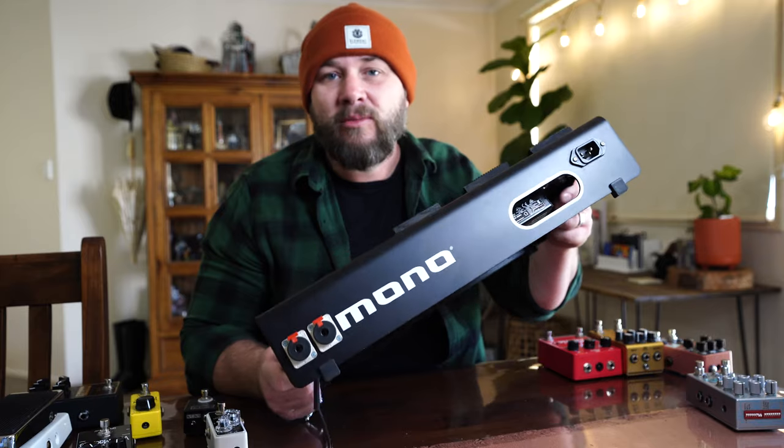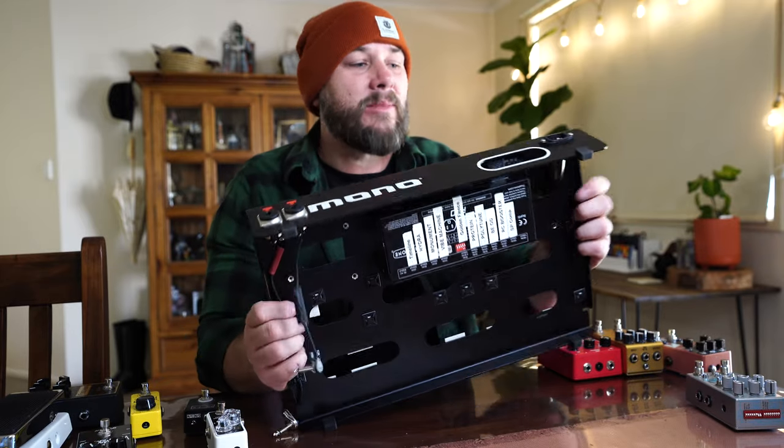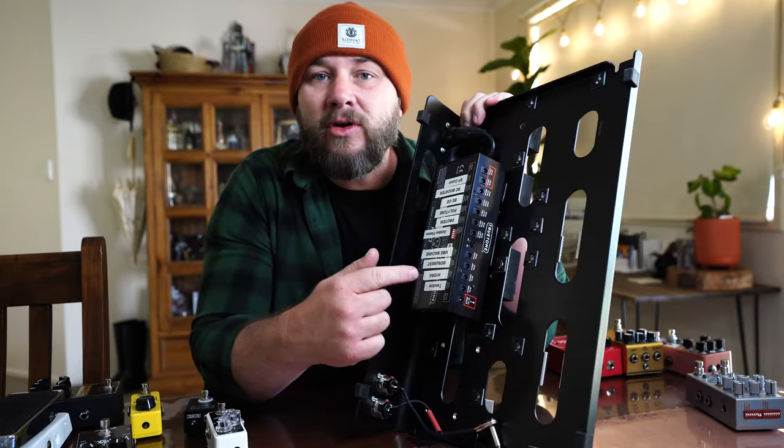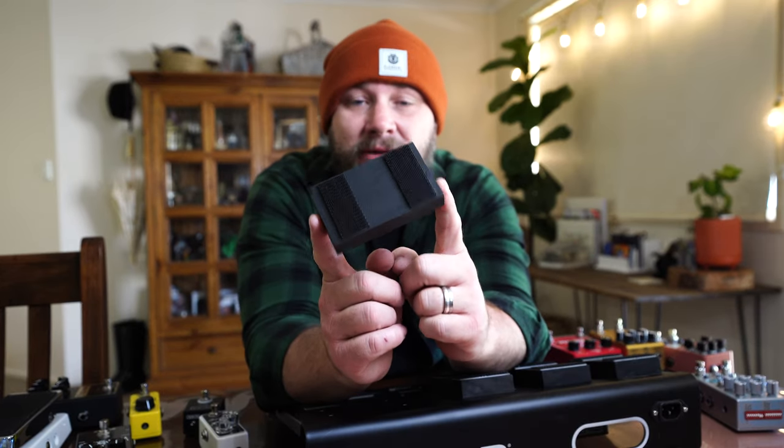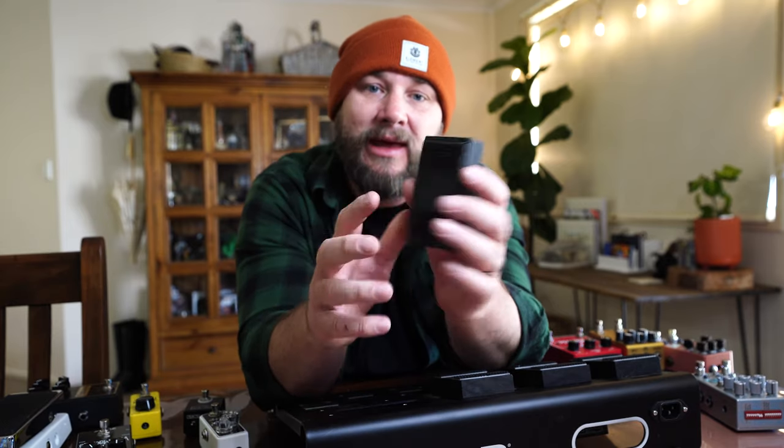This pedal board will hopefully see me through the next couple of months. I've got a mono pedal board with some plugs in the back, my IEC cable, and a TrueTone CS12 for power. I've also made little risers out of pine, cut to size, painted black, with dual lock on top and screwed in, just to lift the second row of pedals up.